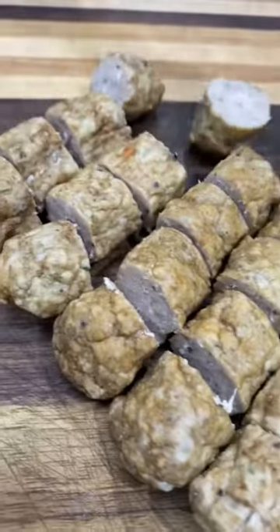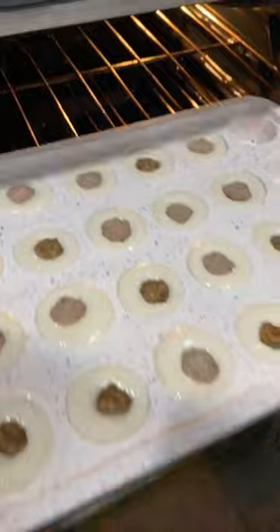Then I grab some pre-cooked breakfast sausage links, cut those into equal-sized pieces, and push one in the center of each pancake. Then I throw those in the oven at 400 for about 10 minutes.